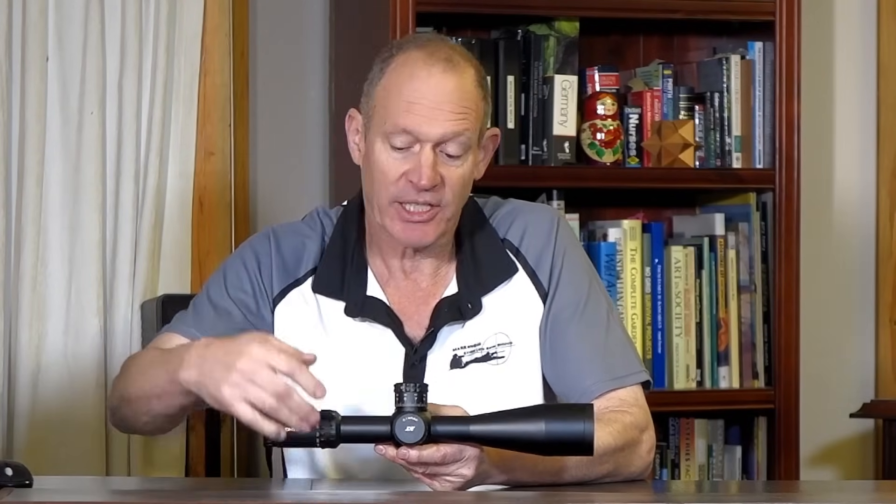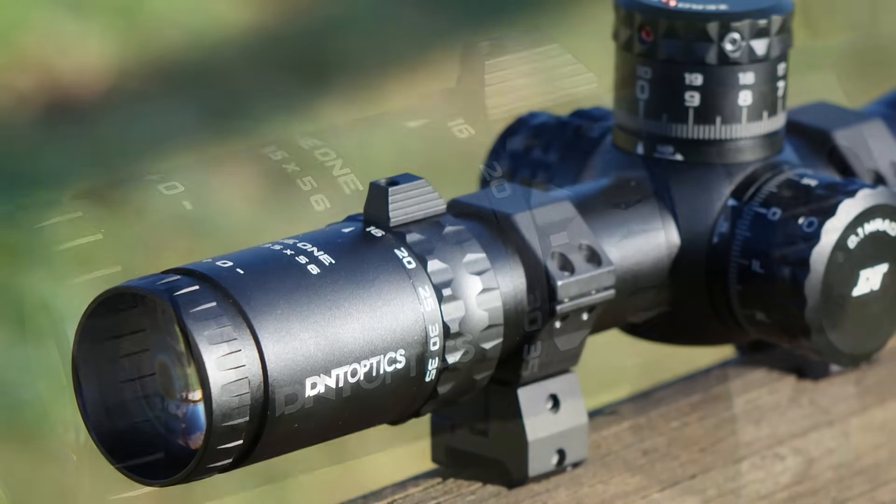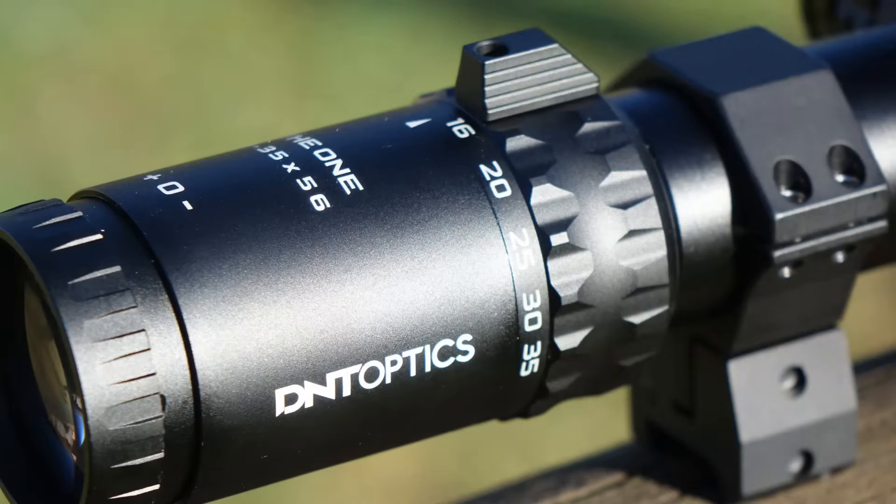The power ring — I needed to bolt on the throw lever because it's probably a little bit too firm without it. But once it's on, nice and smooth, got that fluid sort of feeling — really nice feel to it.